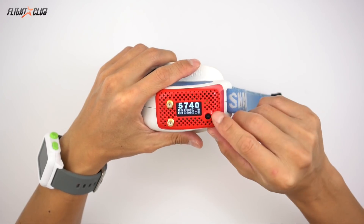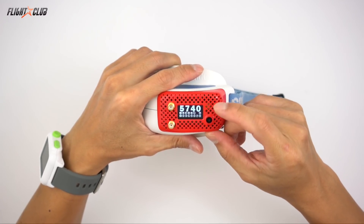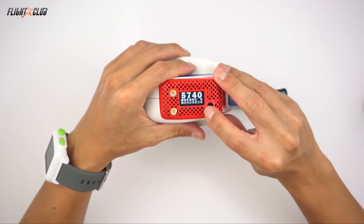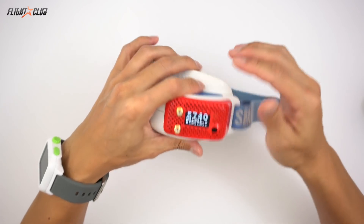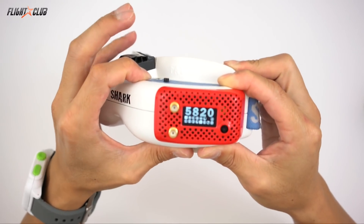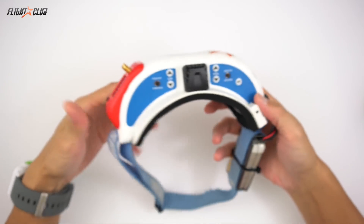It's really easy to use because going left and right scrolls through the bands, and up and down scrolls through the channels. Unlike the Furious where you have to go through a menu to change channels, this one is real easy — band is just left and right, channels up and down. The cool thing about this module is you can even use the channel buttons on your Fat Shark to change through all the channels, which makes it really easy to find whatever channel you're using.